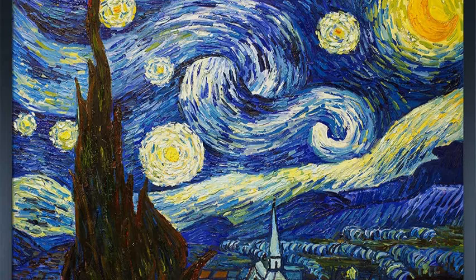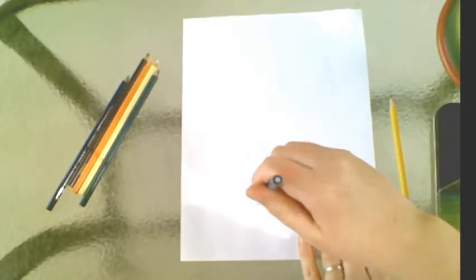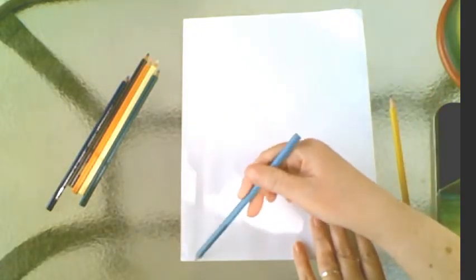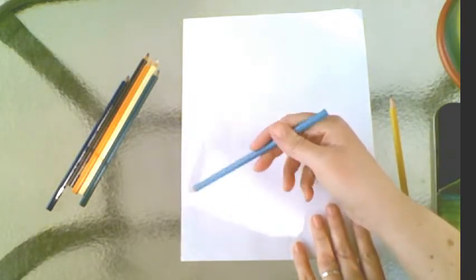So we're going to start off doing our background and what we need first is some colored pencils, or you could do these with watercolors or paints if you have it. We're going to start off doing a nice blue background. The best way to hold your pencil is not straight up and down because you'll get little thin scratchy lines. Take your pencil, hold it sideways, and start shading going back and forth, and shade this whole entire background nice and blue.